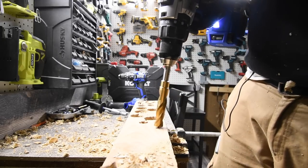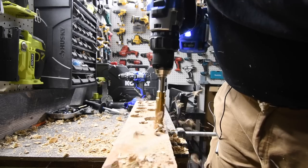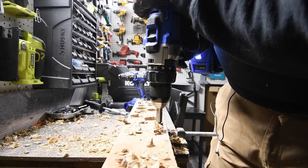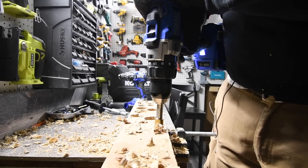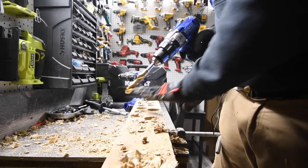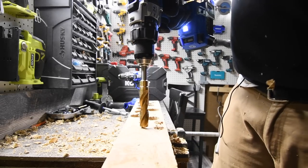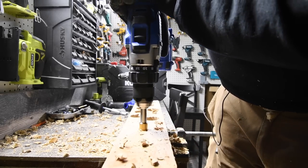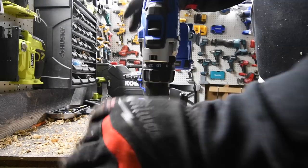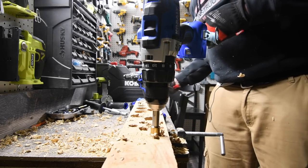Two holes — ready, go. Oh, it cut out. Let's see if it cuts out again — ready, go. Yep, we cut out. Let's do a test — let's put the Ultimate Output battery on the other brushless hammer drill.